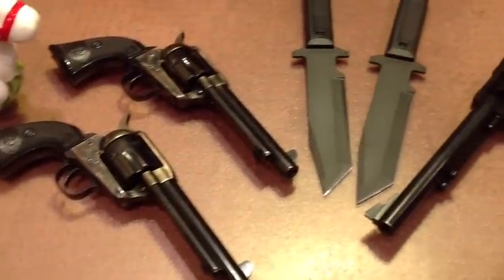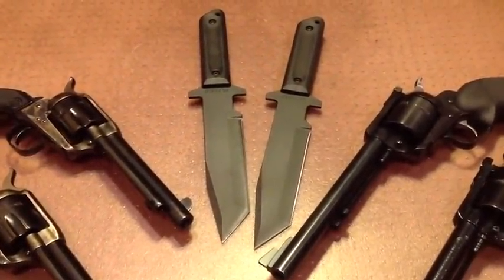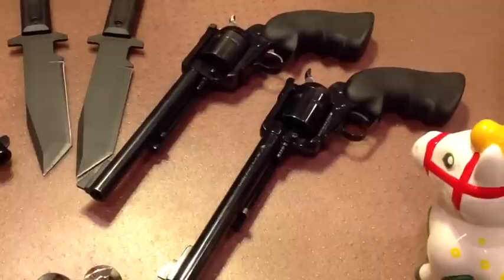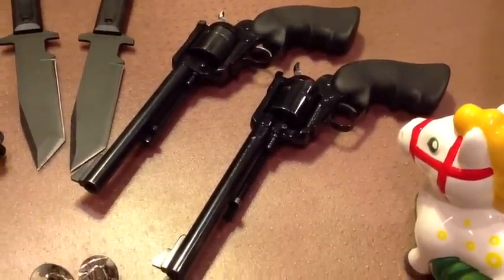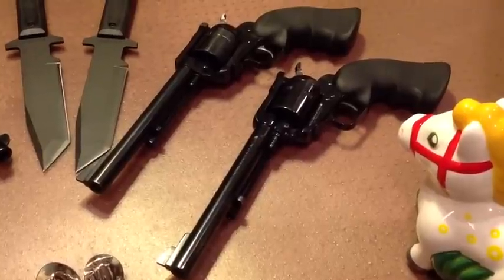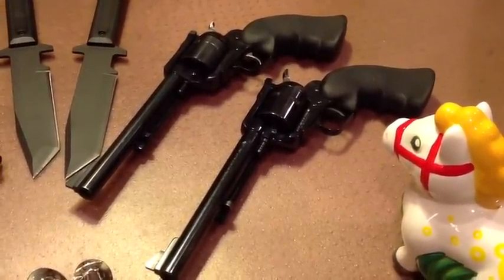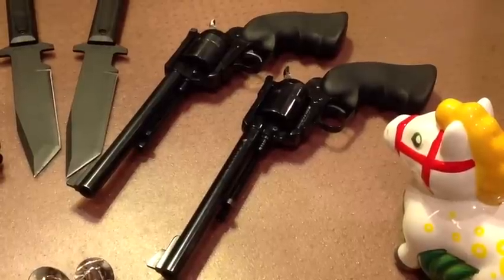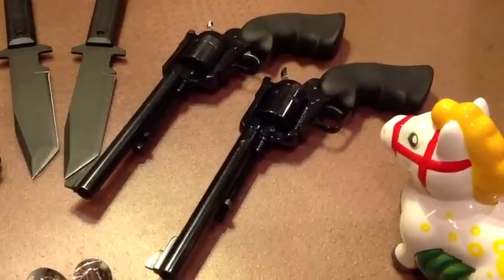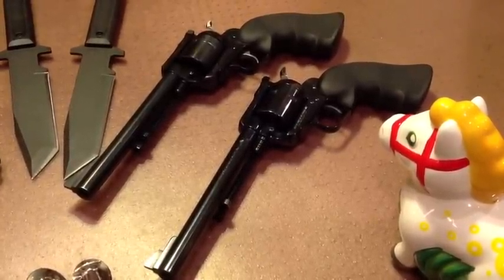Finally, next to the pair of Cold Steel GI Tanto field knives is a pair of Ruger Super Blackhawks in .44 Magnum. These are the traditional ones with a 7.5 inch barrel, the Dragoon trigger guard, and they both have wood grips on them. These are in the .44 Magnum caliber — very powerful handguns, and very popular with hunters, target shooters, recreational shooters. Not so much with cowboy action shooters.